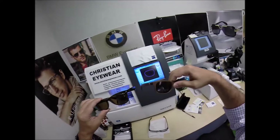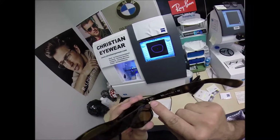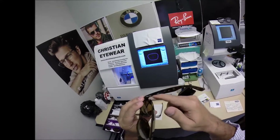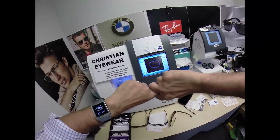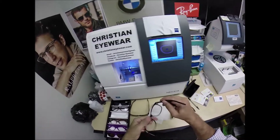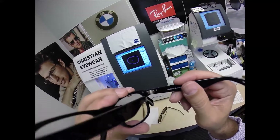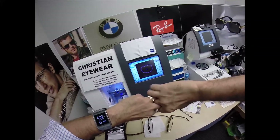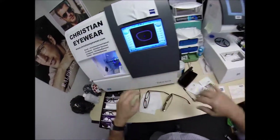You can see the similarities. This Ray-Ban has what's known as a three-barrel hinge — two barrels on the actual temple, one on the frame front. The one thing I wanted to do for my collection is put a seven-barrel hinge on there. I wanted these to be as strong as possible — four here, three here before the screw goes in, and that's what's going to make it nice and strong.